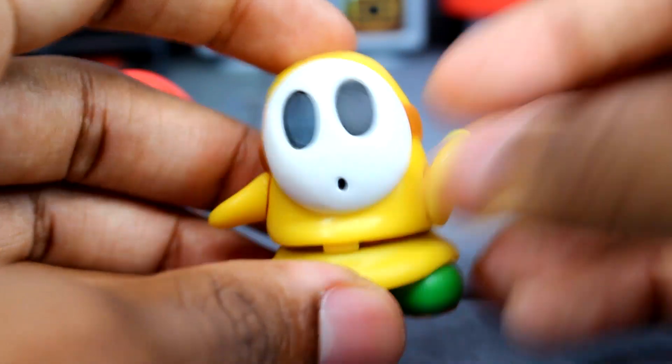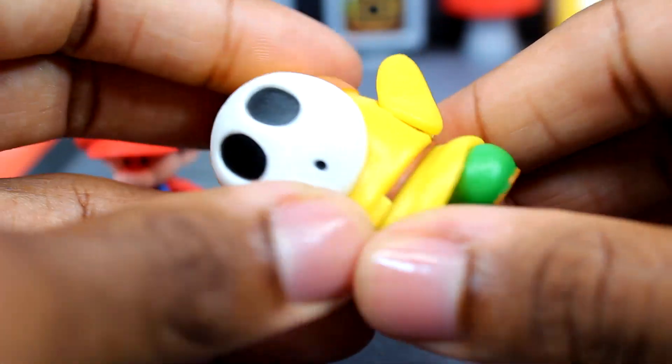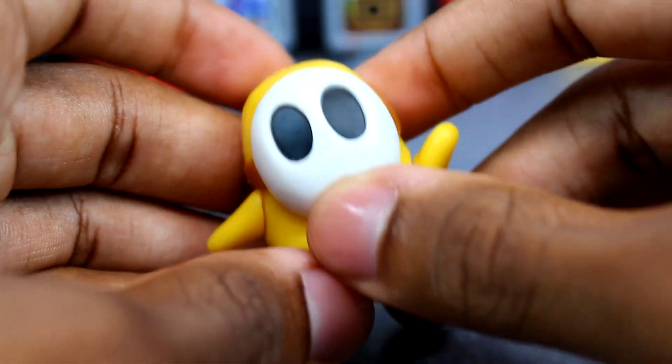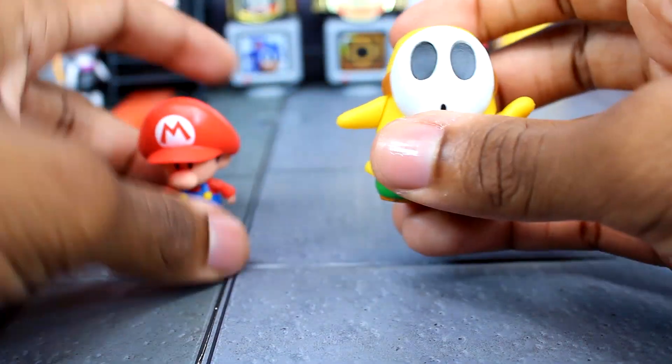We definitely need to get some more Shy Guy color variations in the four-inch line, but this is pretty nice. For articulation it's the same as the others — you only get articulation in his arms and in the waist. Nothing new going on with the Yellow Shy Guy, but it is nice to get another color variation.